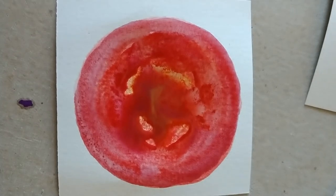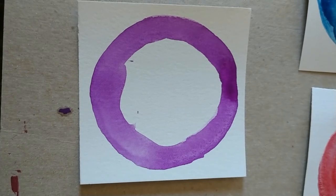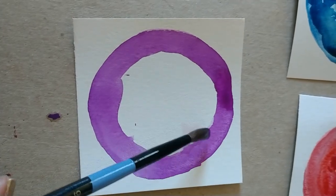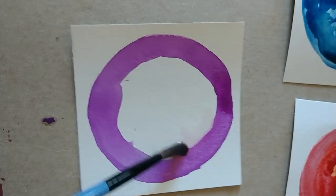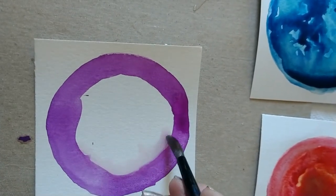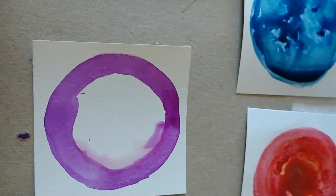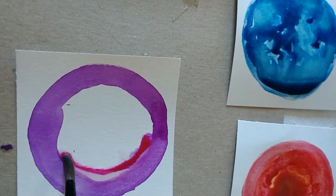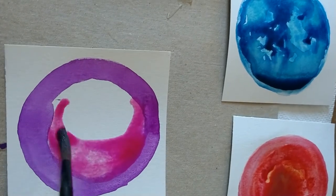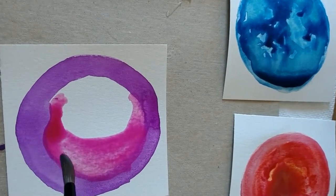Remember this purple circle that I made? It's time to go back and add a little bit more. I want to soften up the edge just a little bit — when you do that, you can add a little bit of water to the edge. Then once I start adding another color, it's going to let it bleed in just a little bit. I'm going to go back and pick up a little bit of magenta and just keep playing around with it.